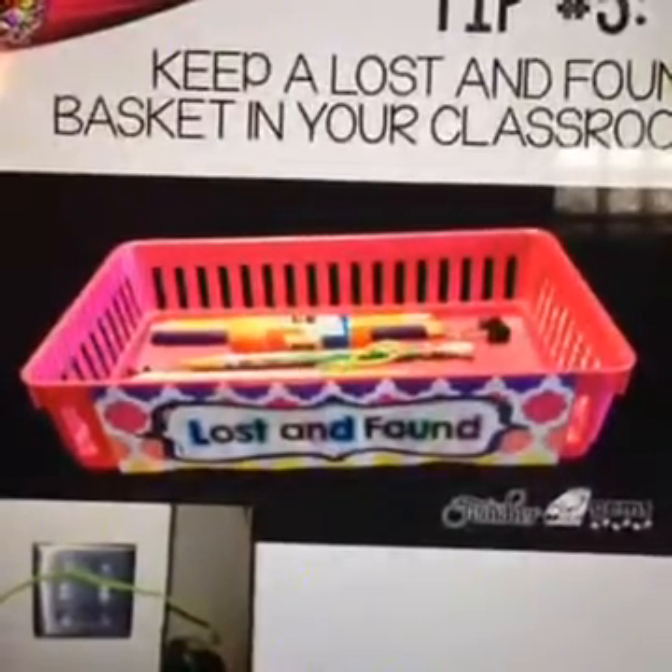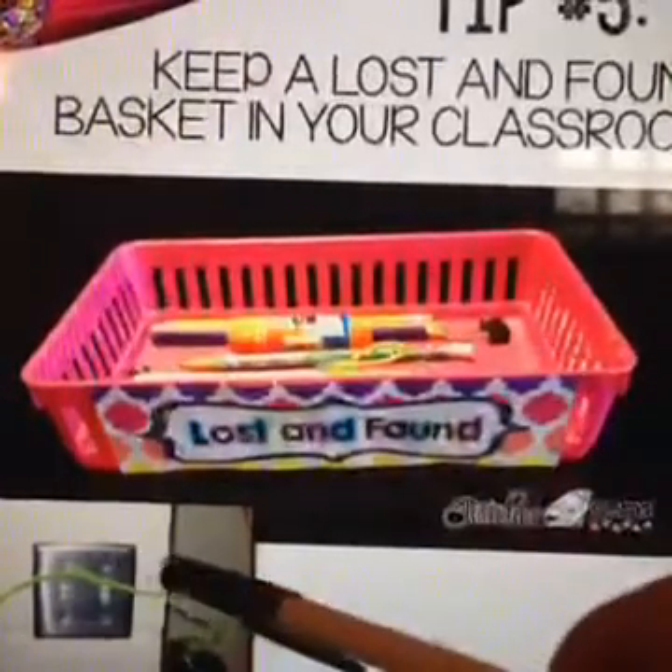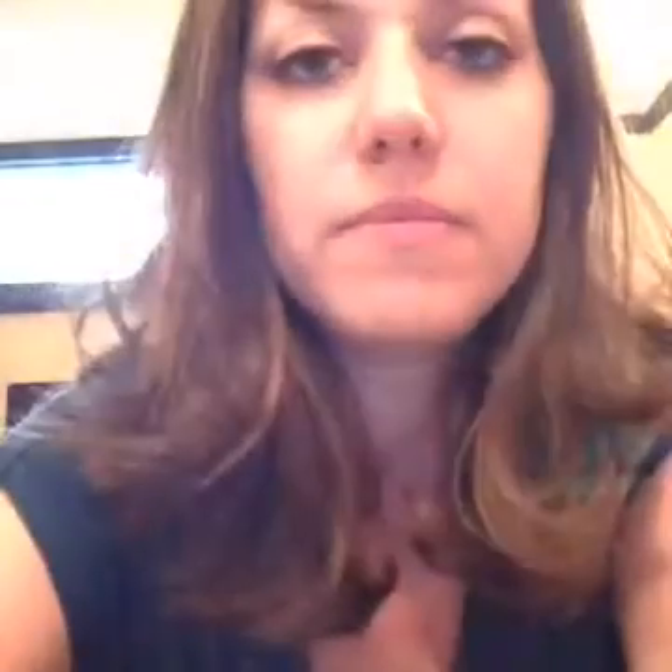My next tip is to keep a lost and found basket in your classroom. You can see in this picture there's a pipe cleaner on the light switch next to the pencil sharpener — students are inevitably going to lose things. Having a lost and found basket where you can put all those items helps cut down on distractions. You can find this free label on my blog, which I'll show you at the end.